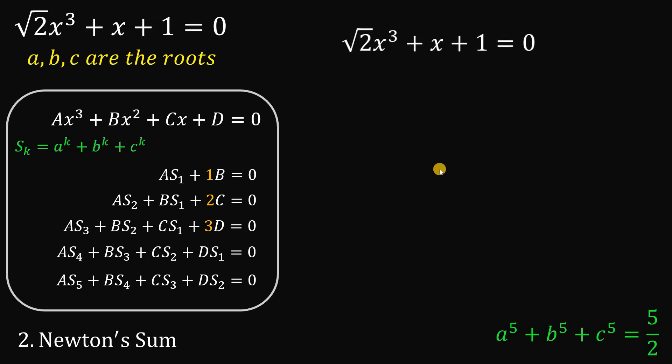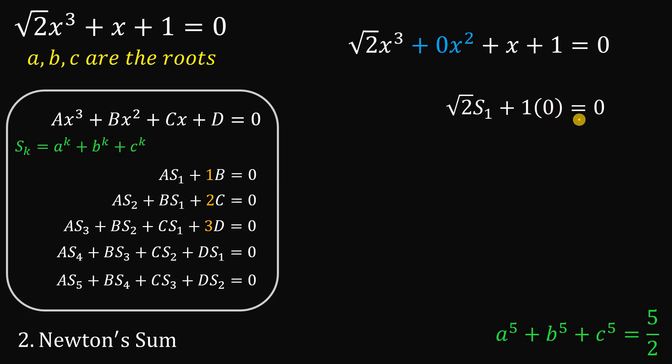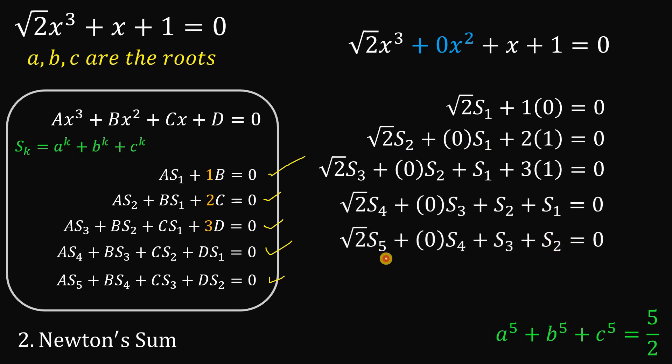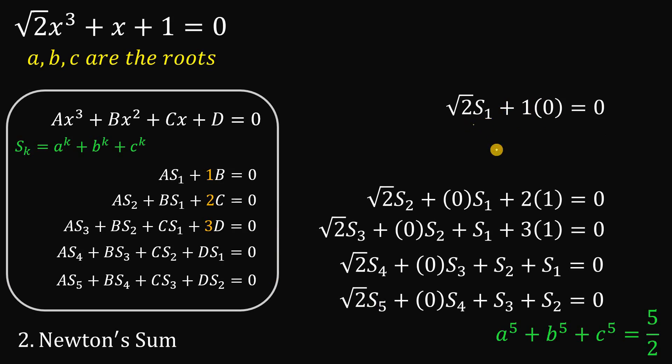We will use this concept to find s₅, which is A⁵ plus B⁵ plus C⁵. Getting our equation, let's insert the coefficient of x squared, which is 0. According to Newton's sum: square root of 2 times s₁ plus 1 times 0 equals 0. The coefficient of x cubed is square root of 2, and following the pattern of Newton's sum, we get those equations. From the first equation, 1 times 0 is 0, so s₁ equals 0. This confirms the Vieta's result that A plus B plus C equals 0.